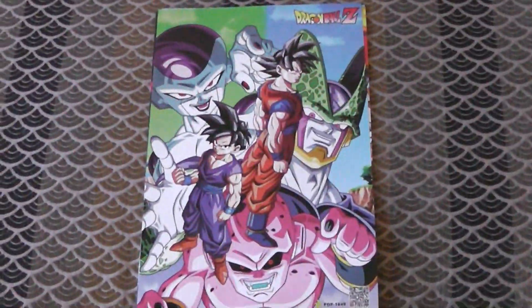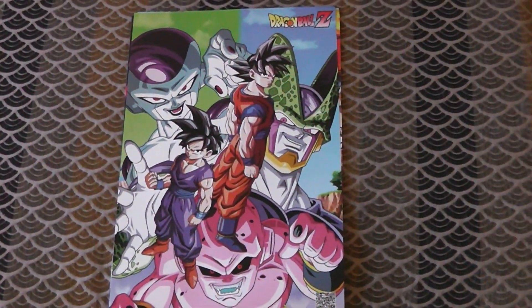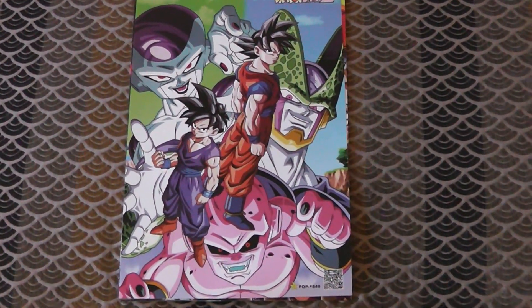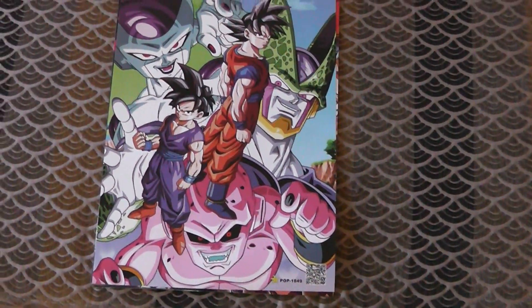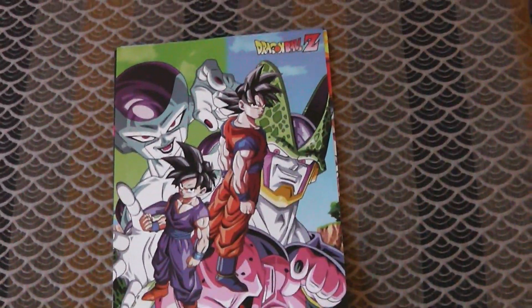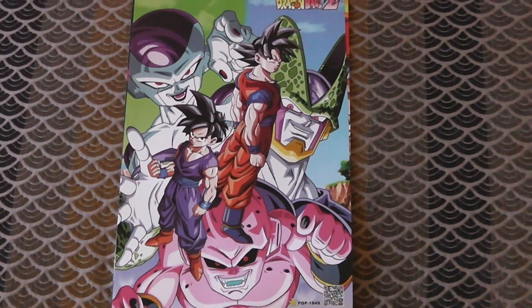Ages and ages and ages ago, I went to a convention and I saw this poster. And I was like, oh man, this poster looks really cool. I've seen this art before — I think it's from like a Game Boy game or something, like the cover art for that. I thought it was a really cool piece of art because you've got Goku and Gohan together, and you've got Frieza and Cell. I feel like it's just a really good exemplification of this part of the story.